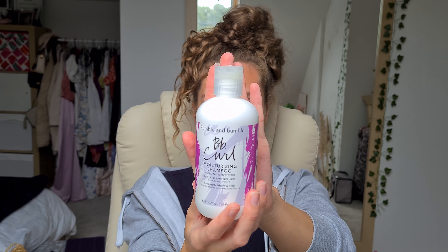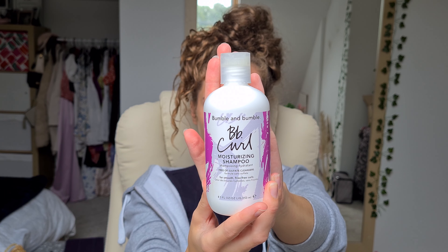The shampoo we're going to use today is the Bumble and Bumble curl collection — I've actually done a video on this before, so I'll link it above. We're just going to shampoo with this and then deep condition, and I'll let you know what stylers I'm using. I hope you've all been keeping well — it's been ages since I've made a video!